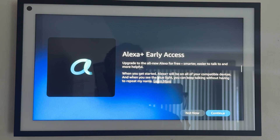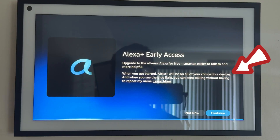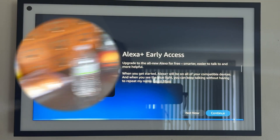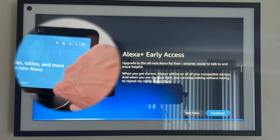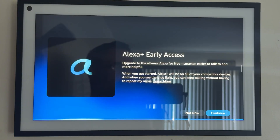I'm gonna let her talk. When you see the blue light, you can keep talking to me without having to repeat my name. So that was one of my big questions — I have multiple Alexa devices here, multiple Echo Show devices, and I wondered if I'd have to go run around and update all the devices separately. Apparently not. It will just start working on all your devices. I have 10 of them, so it actually saved me the pain from having to configure all of them.